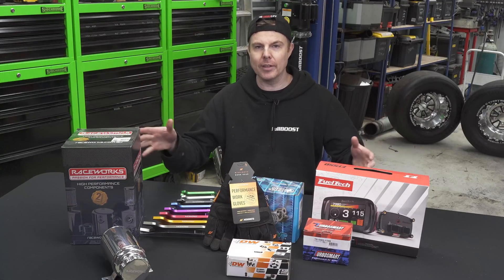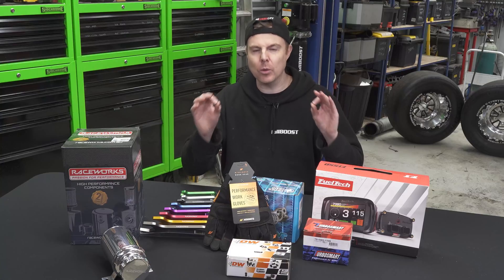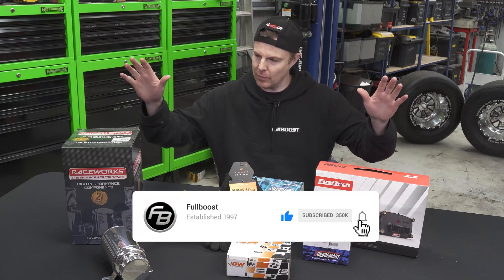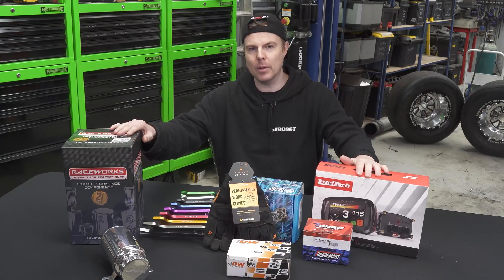That's it — got everything in the truck and it's running mint. The burning question is: how much does that cost? Stay tuned because in the next episode in a couple of days, we're going to run through how much all this costs so you get a better idea of what it might cost you. And as always, support the people who support us.